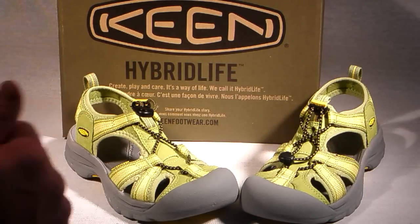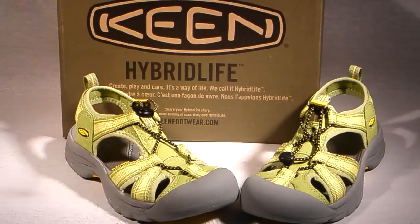Hit the Buy It Now button so you won't miss out on this incredible deal on these ultra-cute sandals. Keen's can run short, so call or email us if you have any questions. And thanks for joining us on the ShoePlex Television Network.